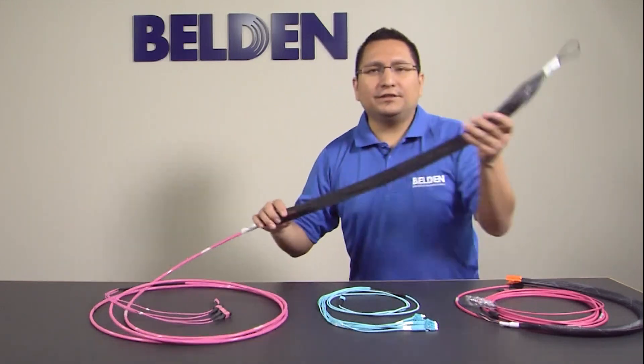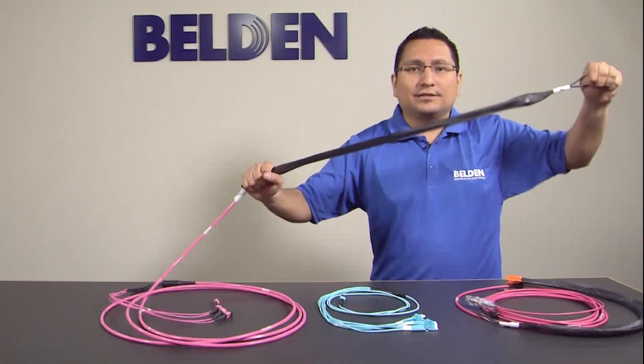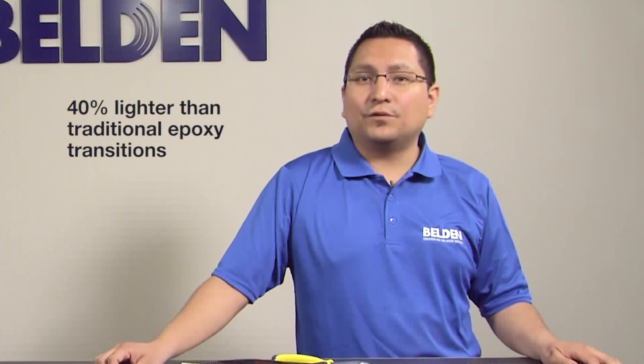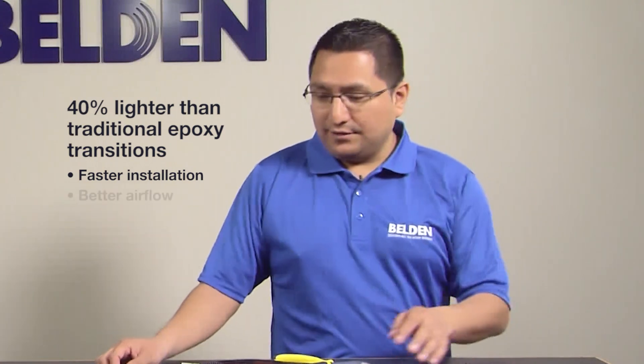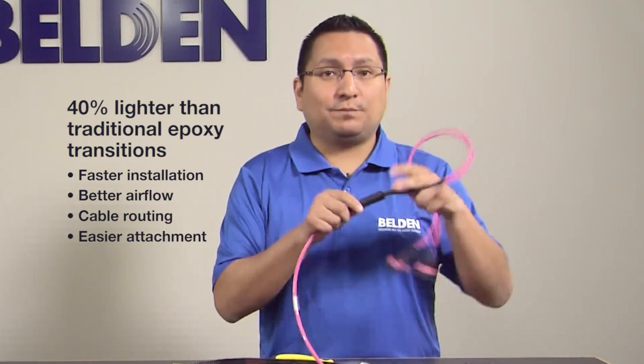In addition, pulling tension is improved, supporting up to 100 pounds on our trunks. Smaller, lighter LPN transitions, which are 40% lighter than traditional epoxy transitions, allow for faster installation, better airflow, cable routing, and insert patch panel attachment.